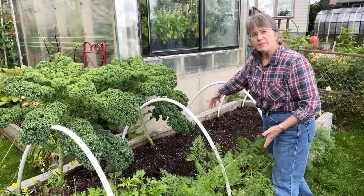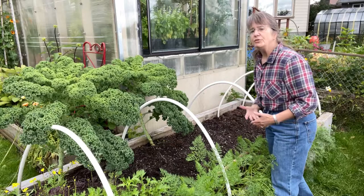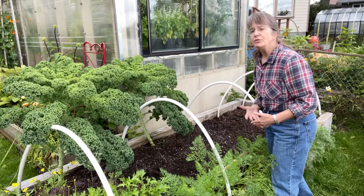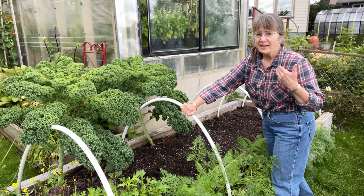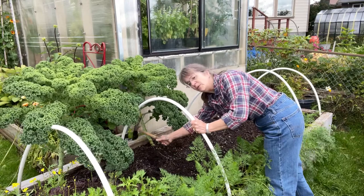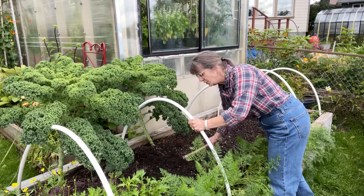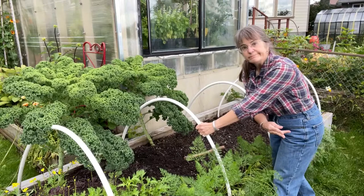As an example, this raised bed right here butts right up against the greenhouse, which means I don't have access to the backside. So I have to reach across to get any work done over here. But thanks to the hoops that are firmly fixed in place, it allows me to reach all the way across. I just grab it here, I'm supported, no back pain, and I can just till the soil, pull a weed. What a blessing.